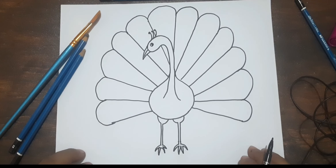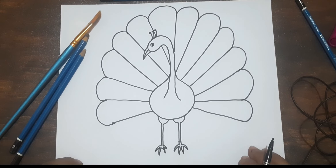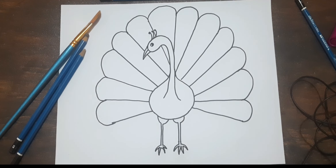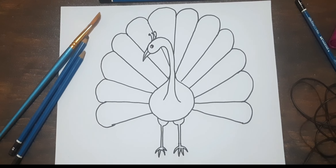How is it looking, friends? Please comment below. If you have not done it till now then please complete this drawing. I hope you will complete this drawing and we will see you in the next video. Okay, bye.